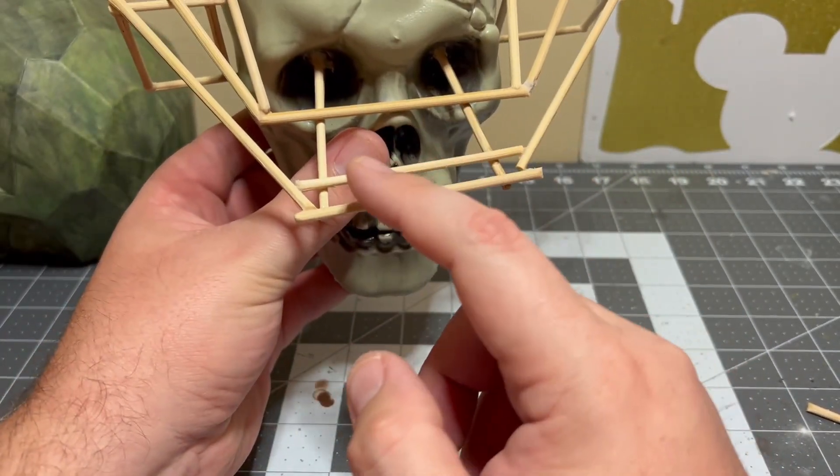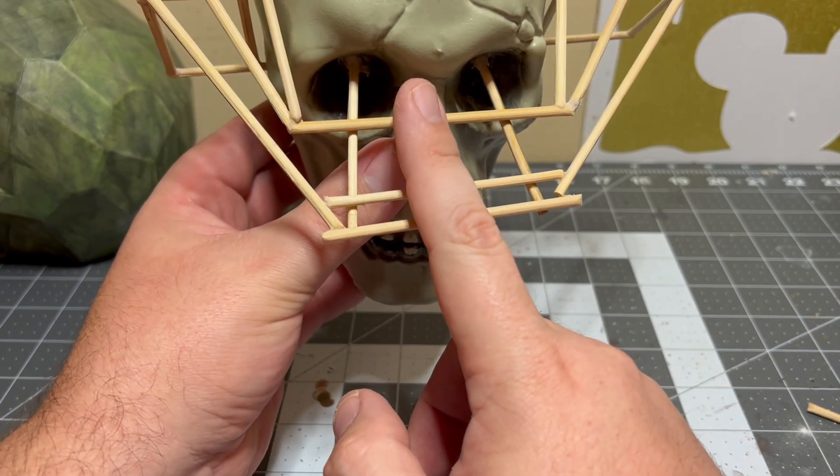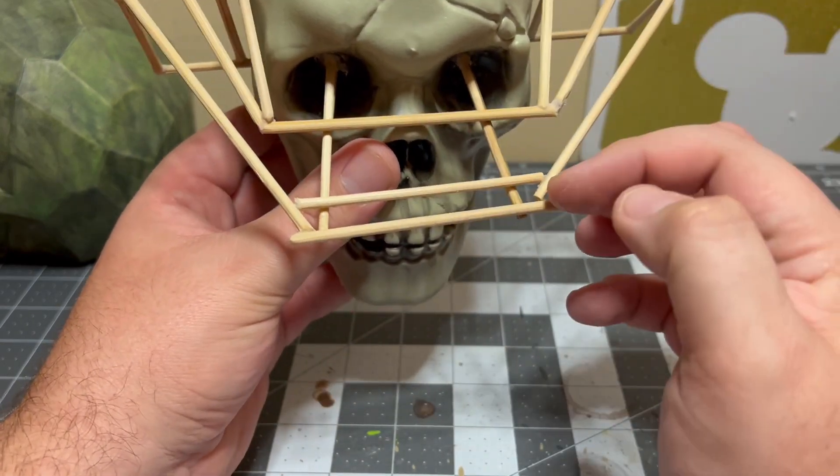I did the cross — went ahead and did these three first, wanted to make sure they were nice and glued on there. And then we started doing the diagonals, so we just cut them to size.